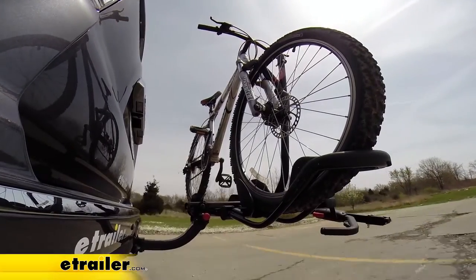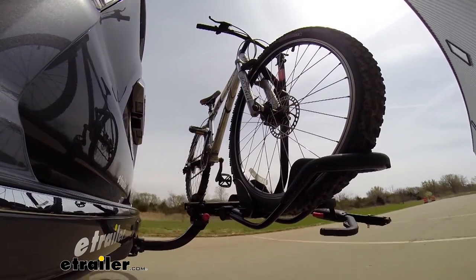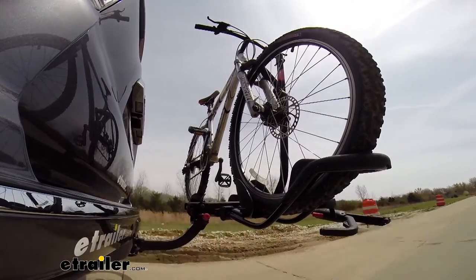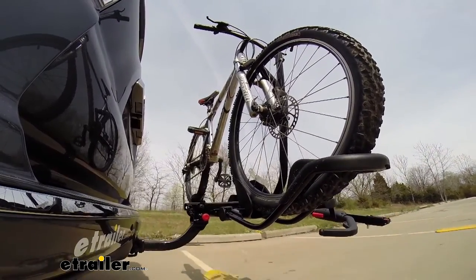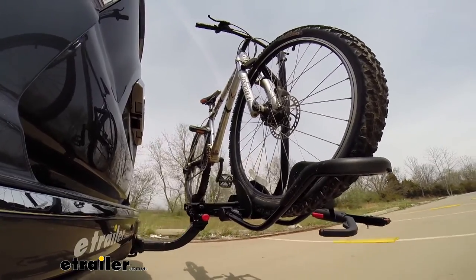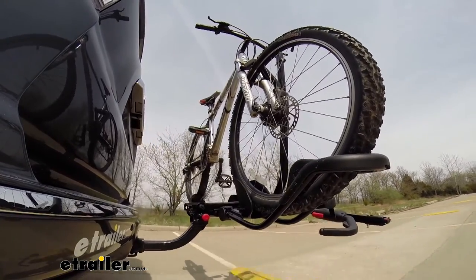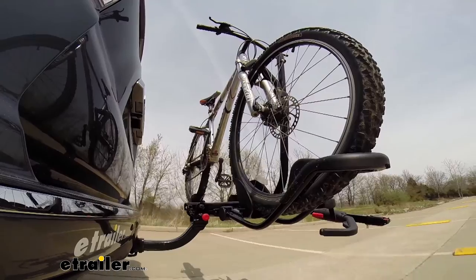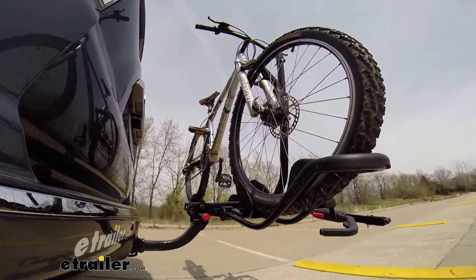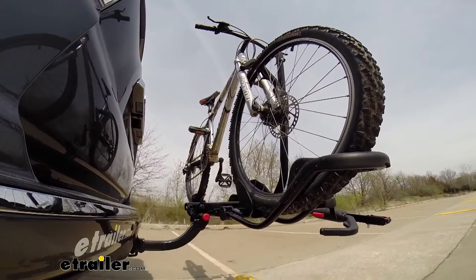Here it is on our test course. We'll start by going through the slalom, which will show us the side-to-side action, simulating turning corners or evasive maneuvers. Next we're at the alternating speed bumps, which show the twisting action, simulating hitting a curb, pothole, or driving over uneven pavement. Finally we have the full speed bumps, where we'll see the up and down action, just like driving out of a parking lot, garage, or driveway.